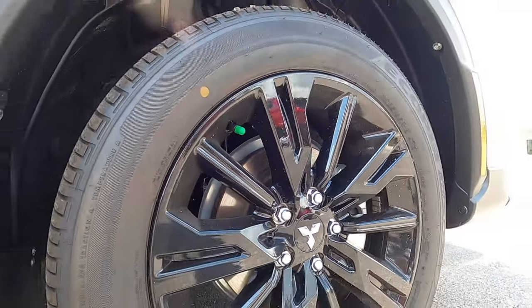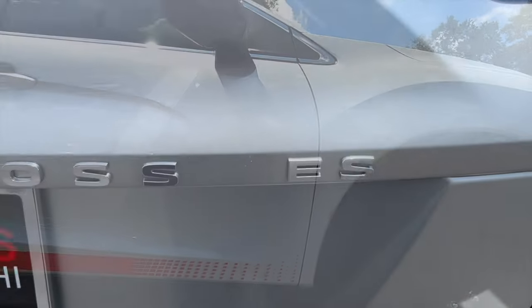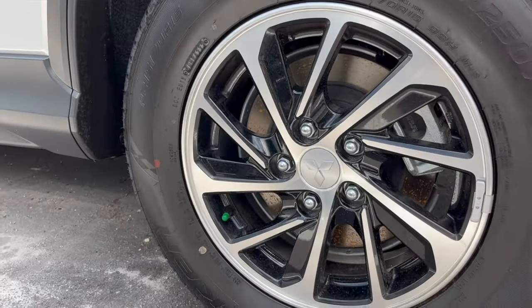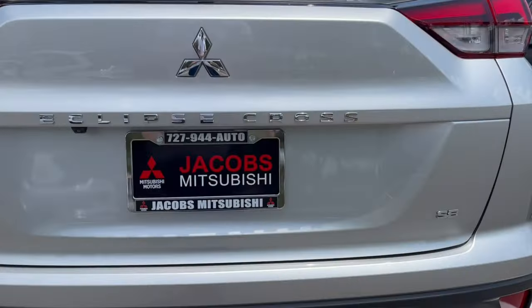18-inch gloss multi-spoke alloy wheels because this is the Rally Art edition. The ES will get standard 16-inch wheels, while the SE and SEL option 18-inch wheels.